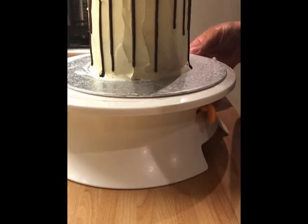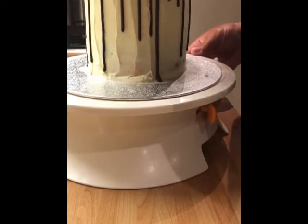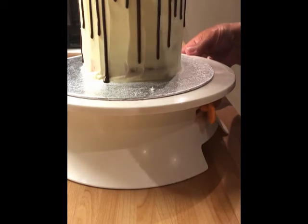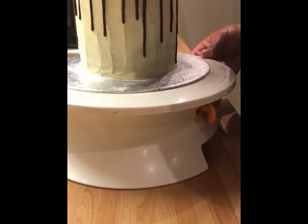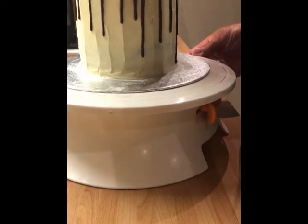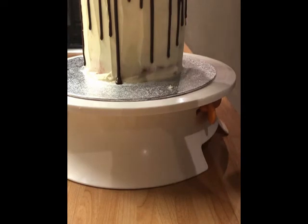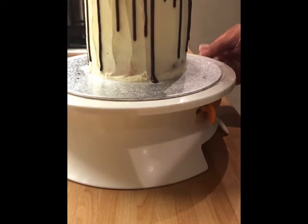I'm spreading the chocolate drip out so it covers all the buttercream on the top. It's lovely and doesn't take long to dry — you'll see it running down the cake from the coldness. It's such a good thing when you've not got the patience to do a proper drip. Just a little bit of chocolate here and there — the top is all covered now. I'm just going to decorate the life out of it.